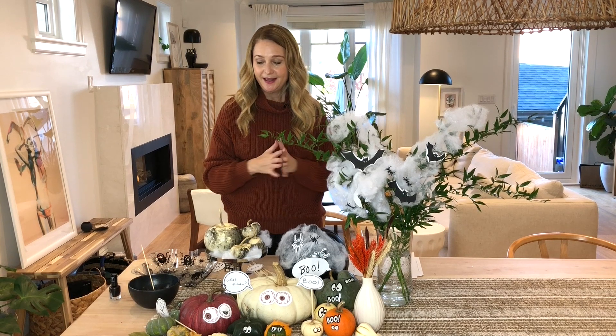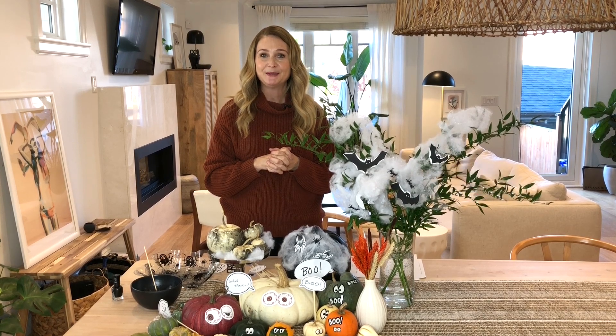So I hope you enjoyed these really easy, simple, and fun DIY Halloween ideas. If you did, make sure to like this video, make sure you're subscribed, and I'll see you next week.